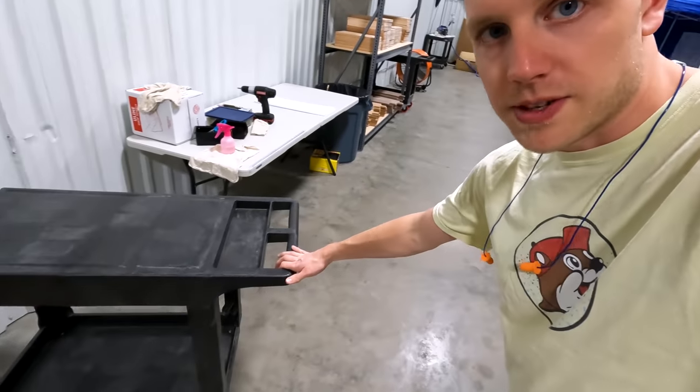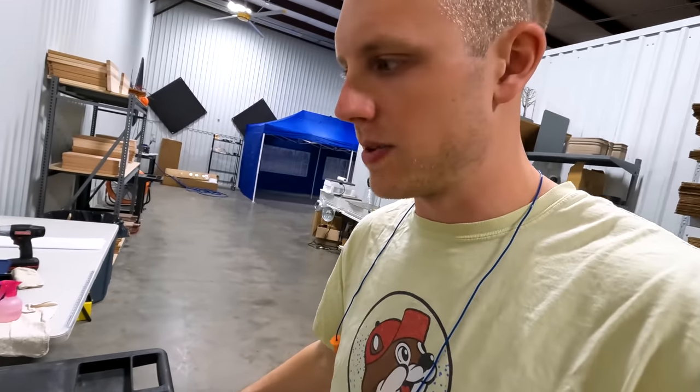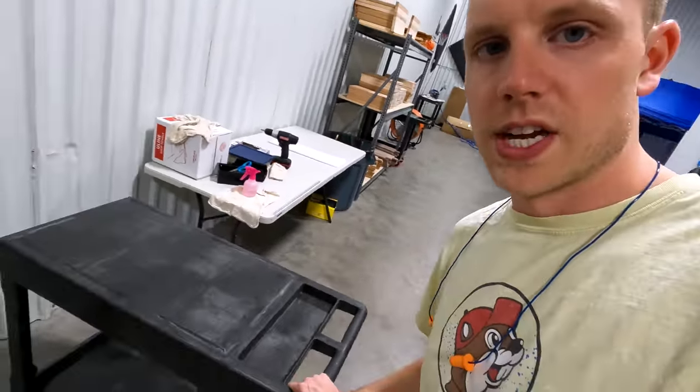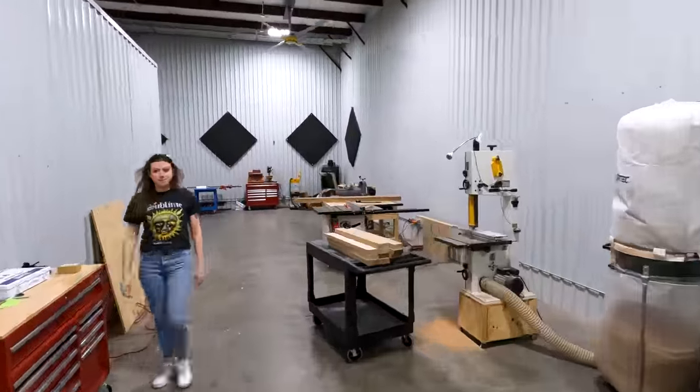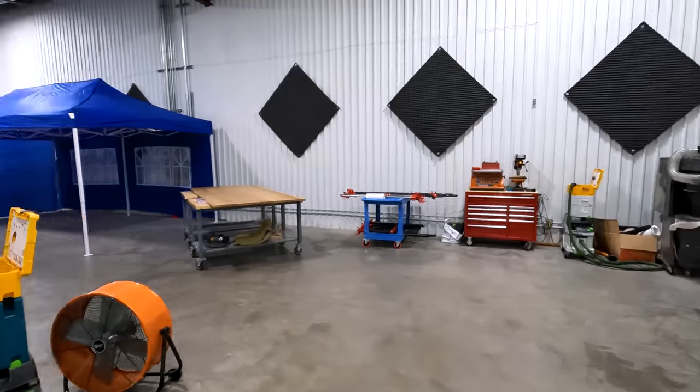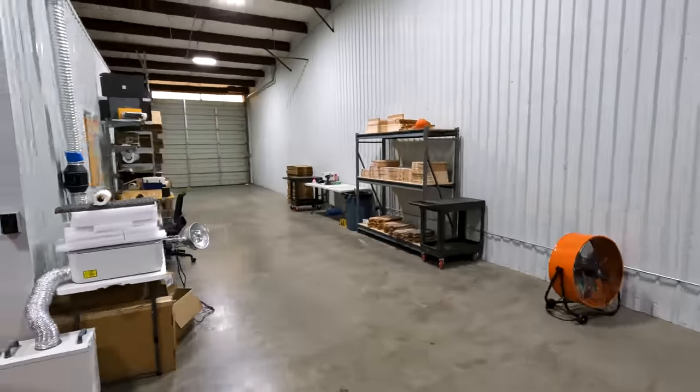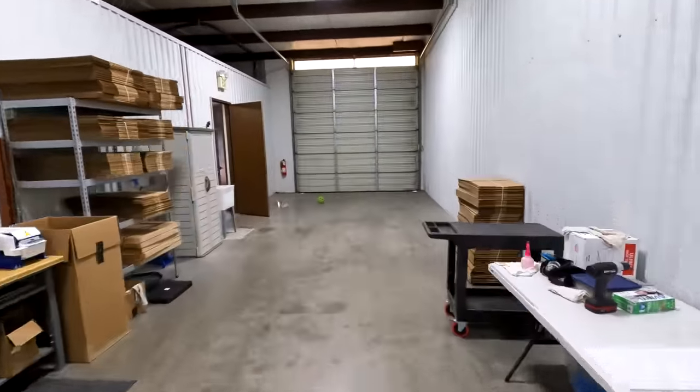We use carts to move things around. When you're doing things in batches of 75 to 100, it really helps to have carts. These Uline or Rubbermaid carts are so nice — make sure you put swivel casters on all four corners so you can move them in any direction. That pretty much concludes the warehouse tour.